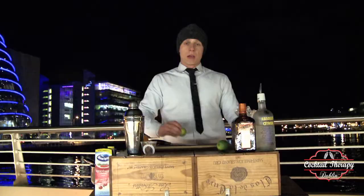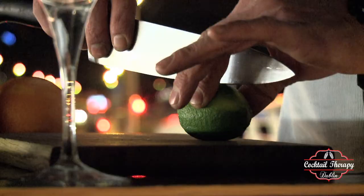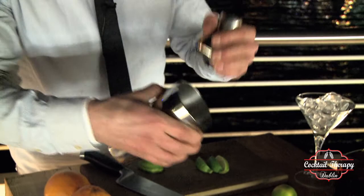For our Cosmopolitan we're going to use only fresh ingredients, one of them being fresh lime juice. Cut the lime in half, then into a few parts, then squeeze the lime wedges into the shaker.